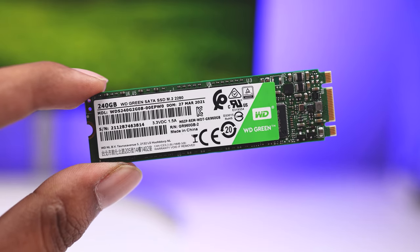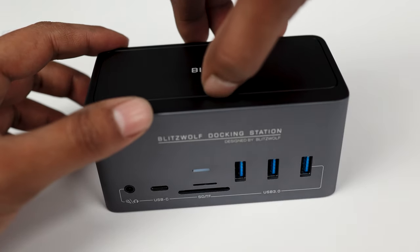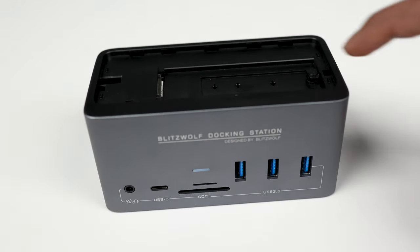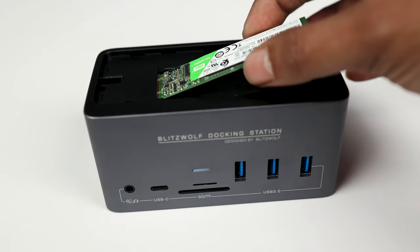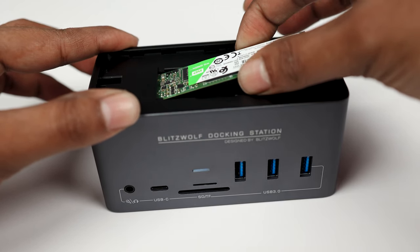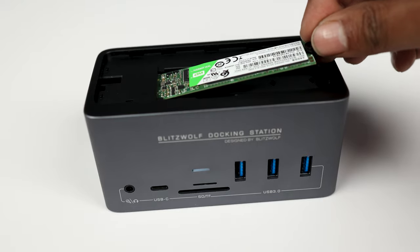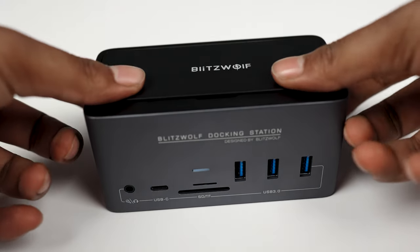First, I'm going to install an M.2 SATA SSD. To do so, just remove the top cover of the dock, then remove the tiny lock from there. Now gently plug your M.2 SATA drive straight into the slot. Attach the lock to the SSD and press it down to lock it. Then close the door to secure it from dust.